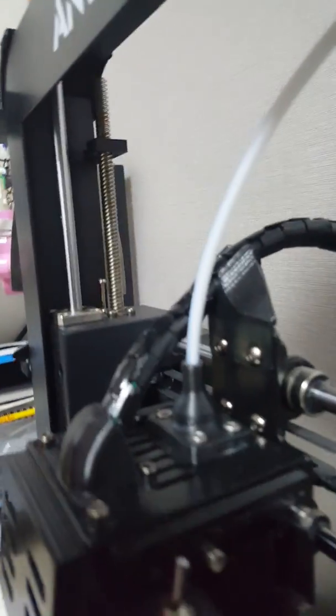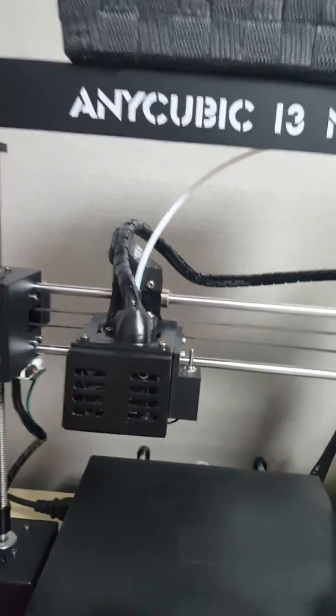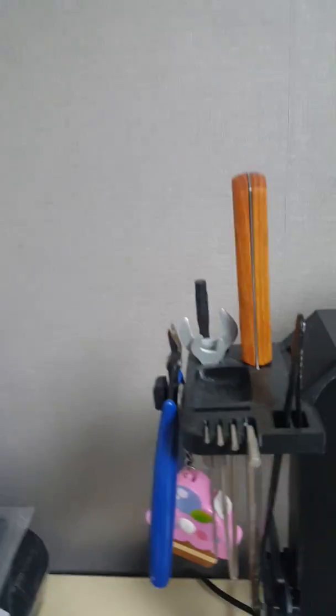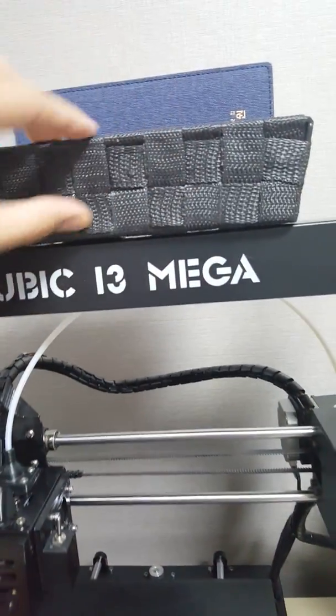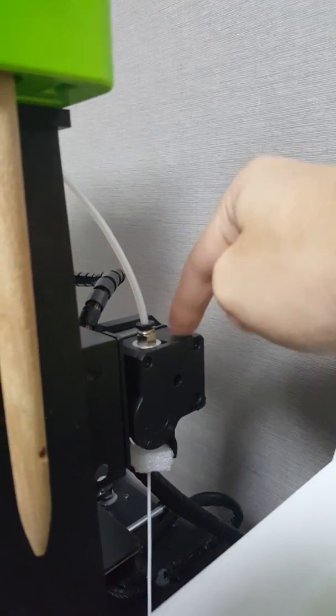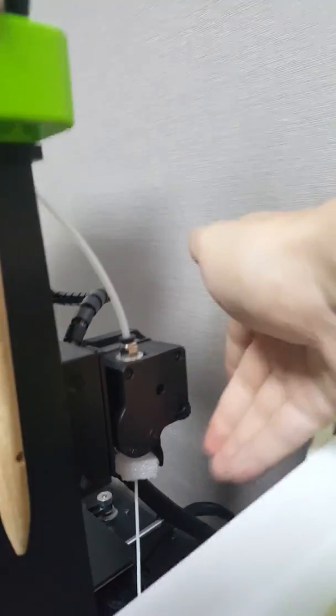This is the brush holder and utility holder — this is how it looks. For this one I just bought it separately from the store. And here you can see the extruder for the Mega S — it's upgraded.